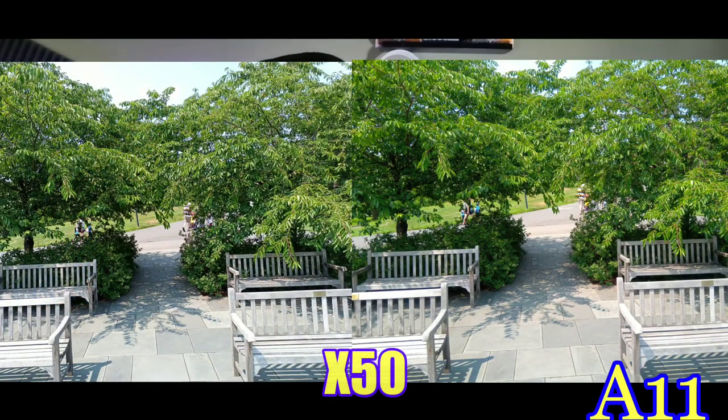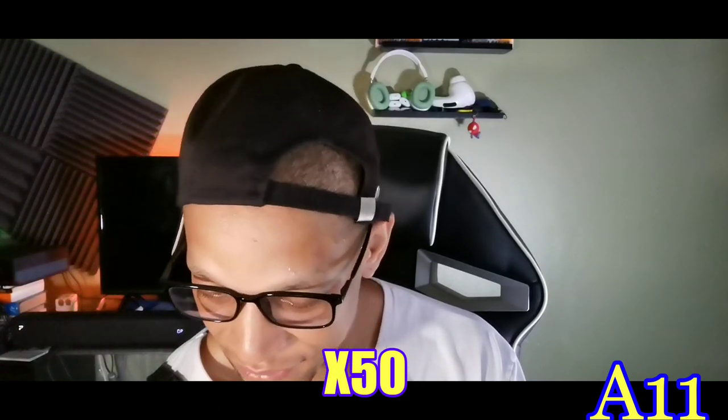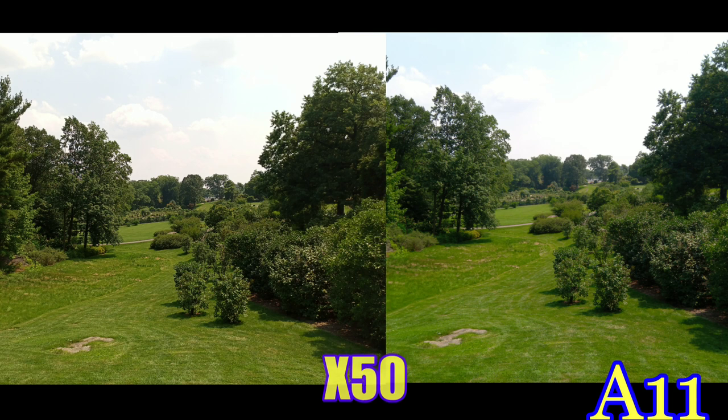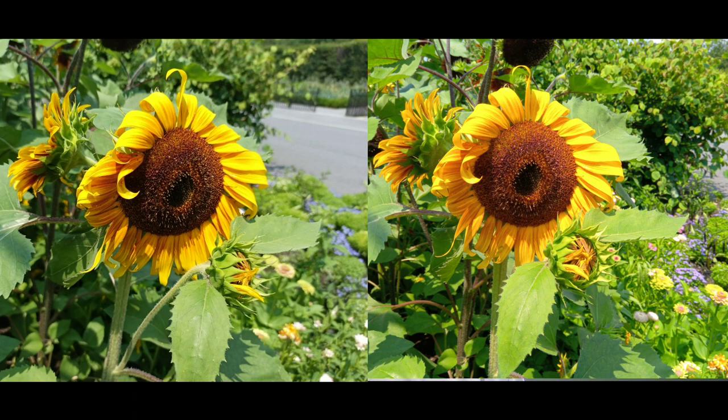The X50 did blur out the headphone again, worth noting. Both look really good on pictures of benches and the walkway. On another garden shot, you can see the sky area and cloud details a bit more on the Cubot X50 — they get washed out a little on the A11. On the tree and clouds image, the clouds have a little more detail on the X50, and the grass has more texture. The A11 gives a lot of darks and contrast but some detail gets lost.